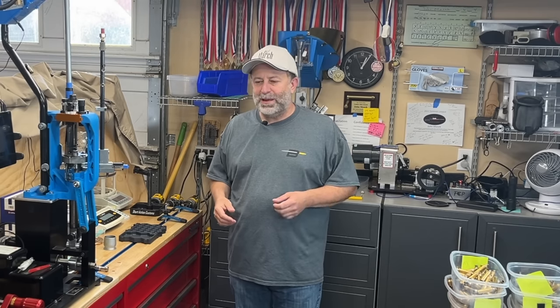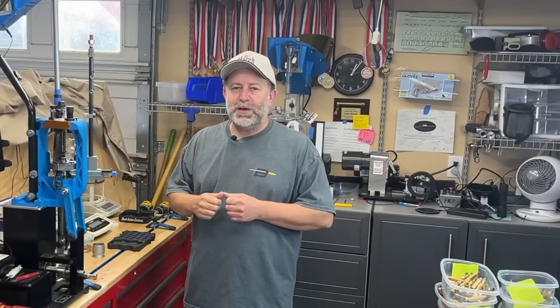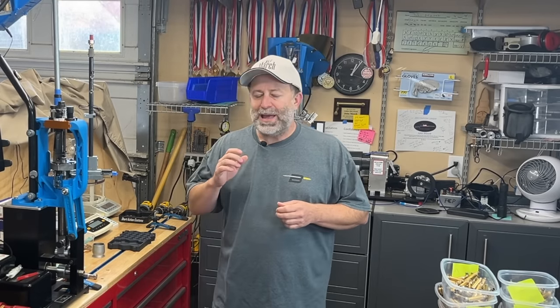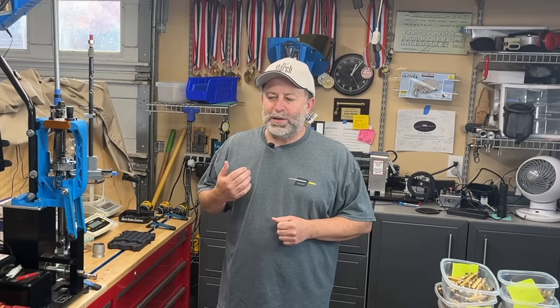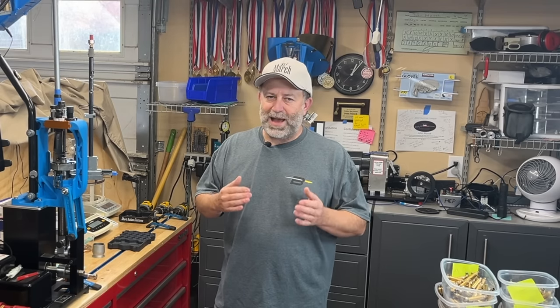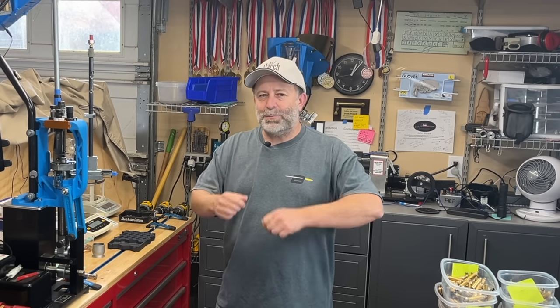This is my shop — there's a lot of tools in it. One of the number one questions I've gotten since winning the Mid-Range Nationals is: what tools do you really use when you're reloading? I'm going to walk you through them right now. I'm going to walk you through the different tools I have, why I like them, why they serve my needs, and then you can make a decision.